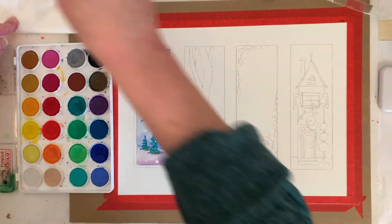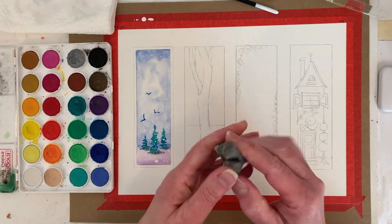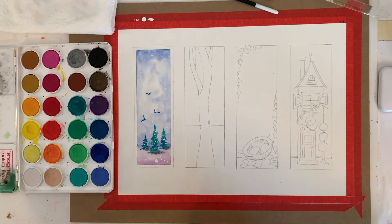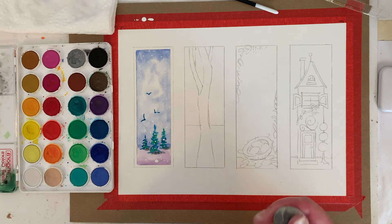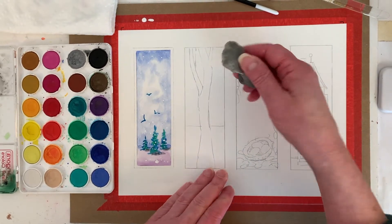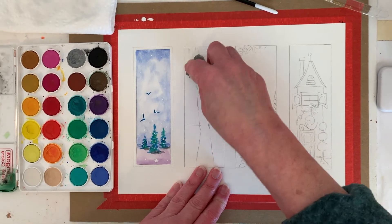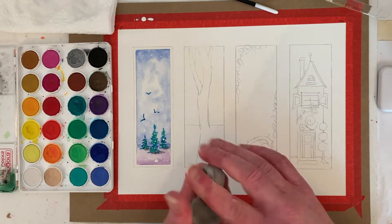Some people ask 'when is it done?' — well, when you think it's done. That's a very annoying answer, but it's when you're happy with it. I rather like the sky even though you don't see as much snow. I got a blob — I might be able to scrape that off. I'm going to try a kneaded eraser — I talked about it in my first tips and tricks video. It's like silly putty.